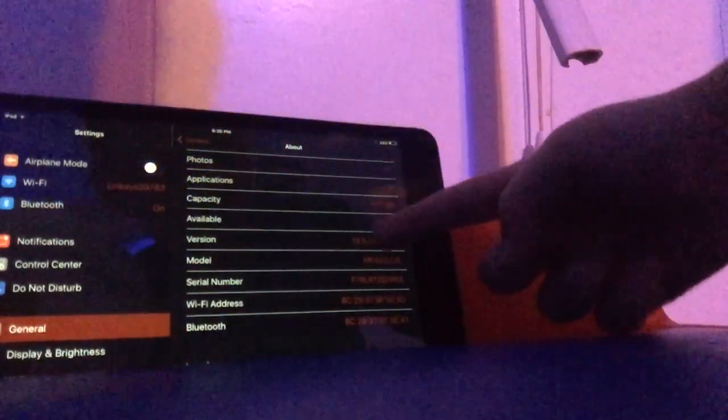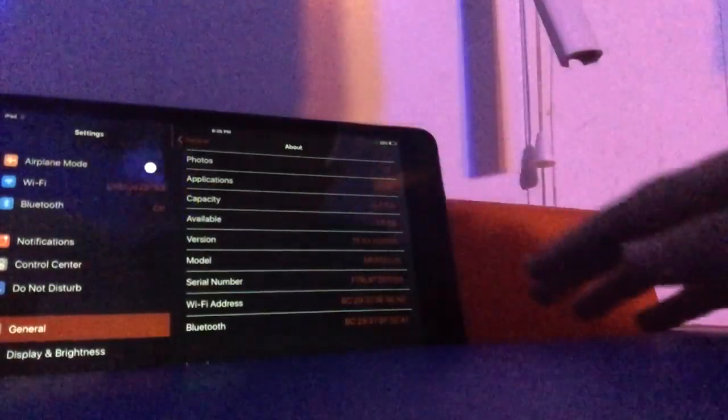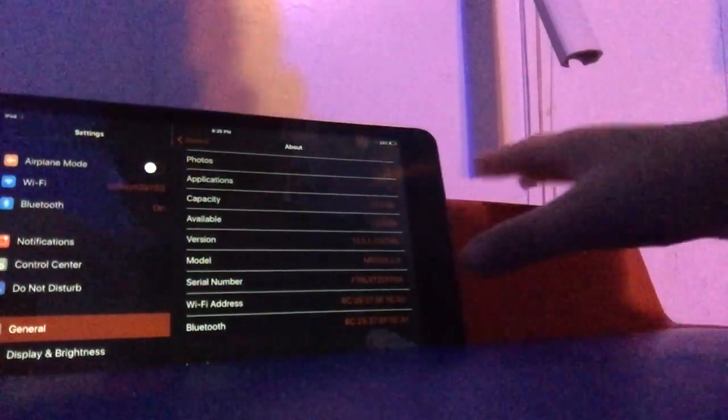Hey, in today's video I will show you how to jailbreak iOS 13.5.1 without any need of a computer, and this is with the great checkra1n exploit. Yes, you heard me correctly — the checkra1n exploit.